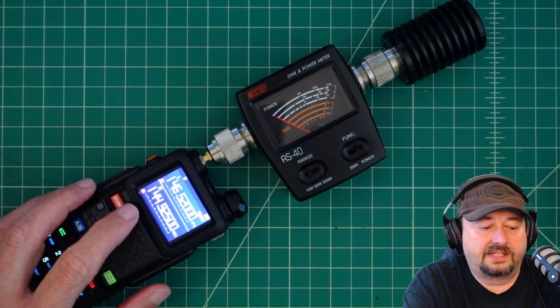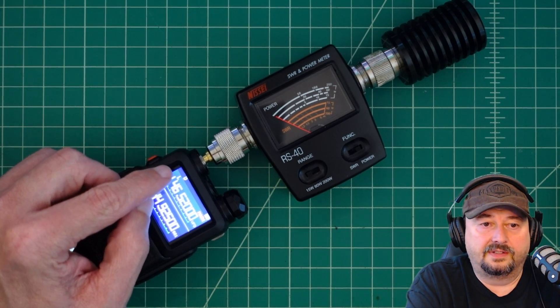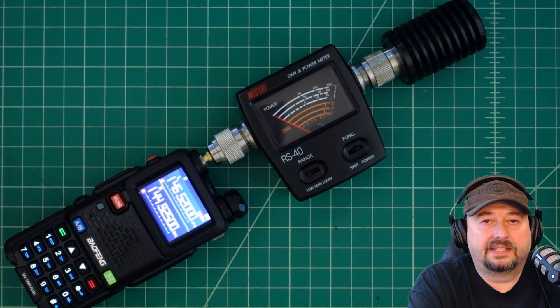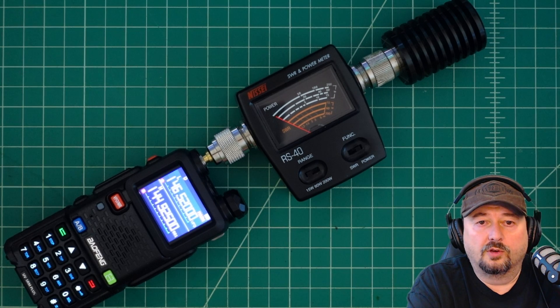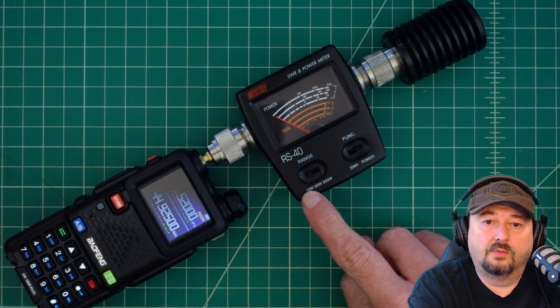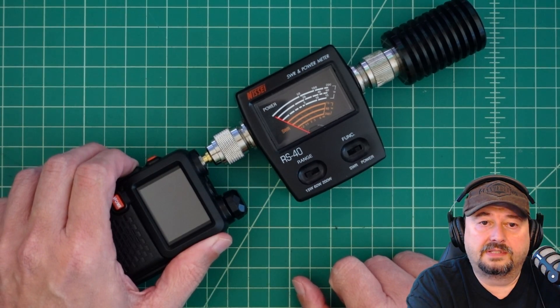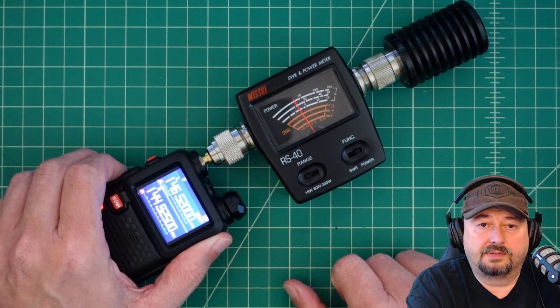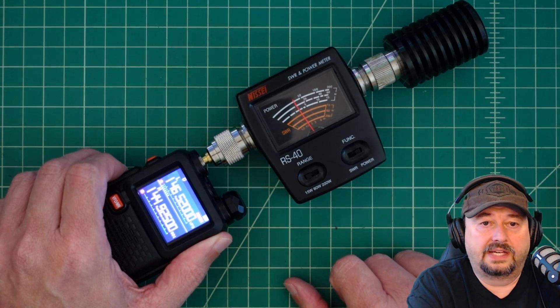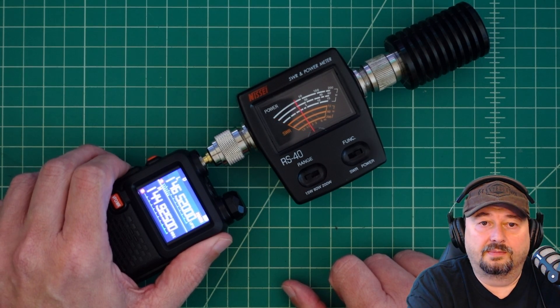We're in frequency mode and I've set the frequency to 146.520. Above the frequency you can see a little 'L,' which tells us we're set and configured for low power. On the Nisei power meter I have this set for the 15 watt setting with the function set for power. Let's go ahead and key up — keep in mind we're supposed to see a half watt. On the 15 watt scale that really looks like four watts on low to me.